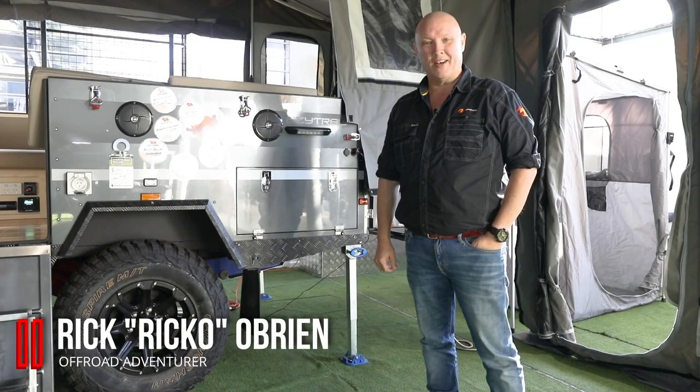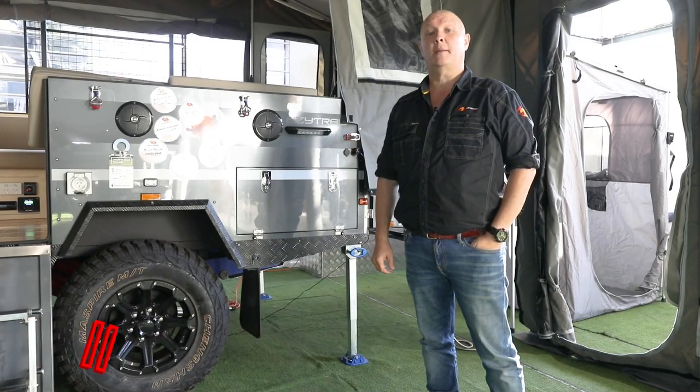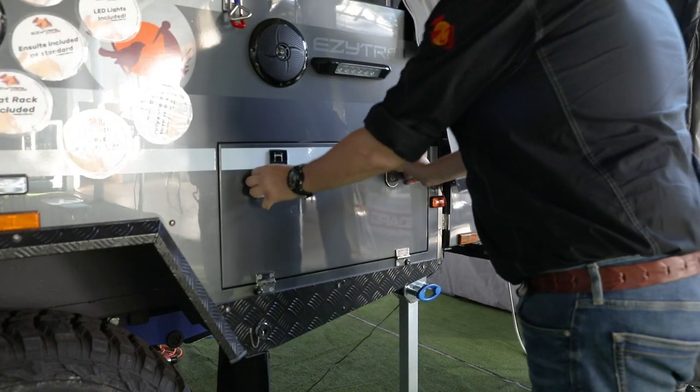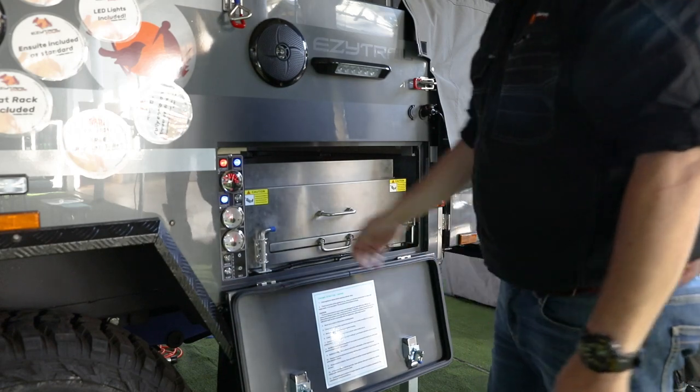G'day folks, it's Rico here with another great easy tip. Today I'm going to show you how to set up the kitchen on your Easy Trail camper trailer. To access your kitchen you'll need to drop this drawer down.